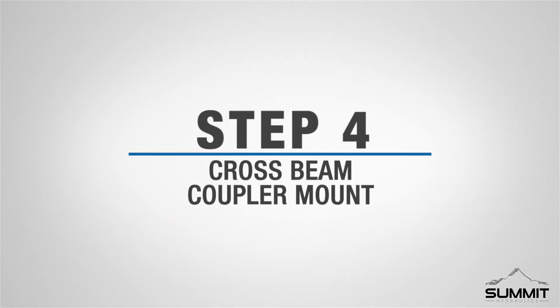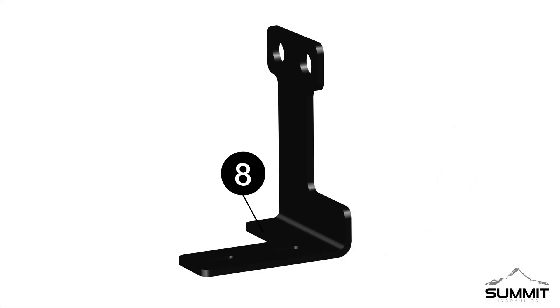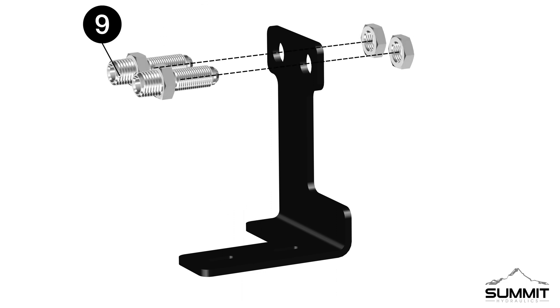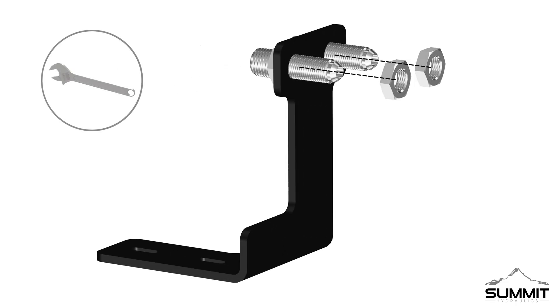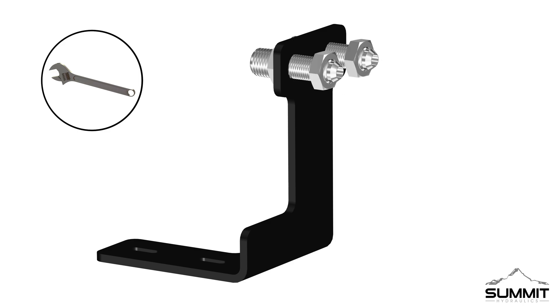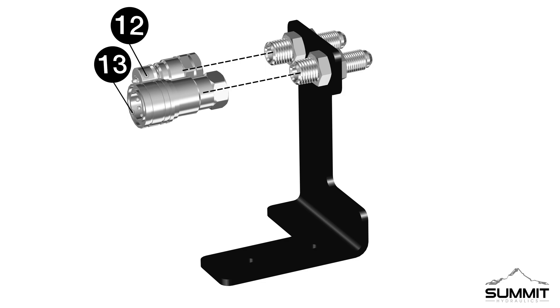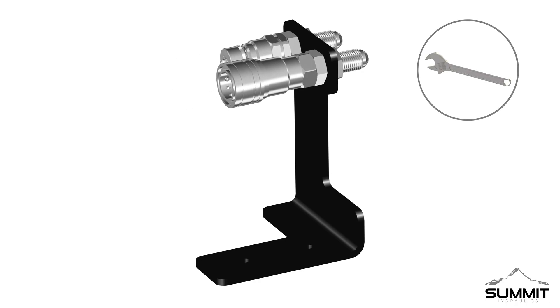Step four: attaching the crossbeam coupler mount. Begin by locating the loader crossbeam bracket, part 8. Next, install two part-9 adapters — 3/8-inch bulkheads — to the loader crossbeam bracket. Install the adapters as shown, with the nuts facing the flat side of the crossbeam bracket. Tighten the adapters using an open-end wrench. Next, attach one male part-12 coupler and one female part-13 coupler onto the adapters. Tighten the couplers using an open-end wrench, and take care not to over-tighten.